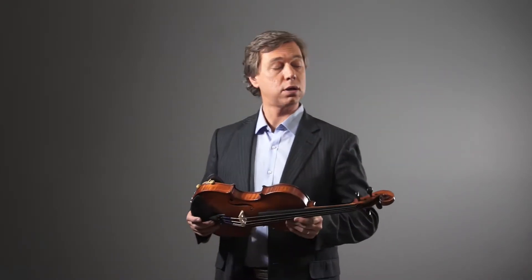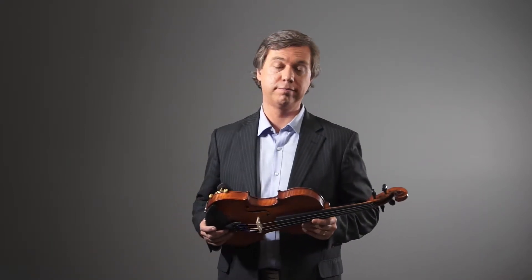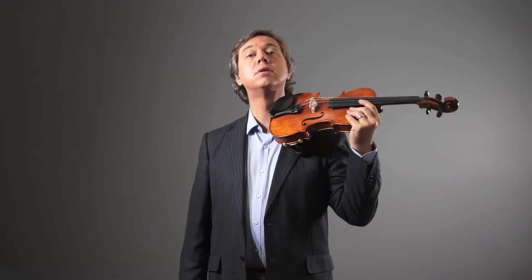You should not raise your shoulder or clamp down with your chin at all. Try the whole process again — make sure everything is facing the front. Violin up. Do this as often as you can, until the process is easy and comfortable.